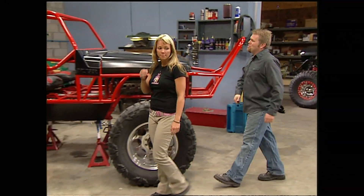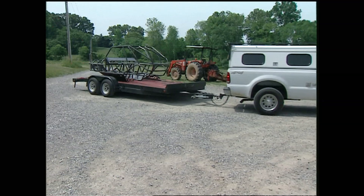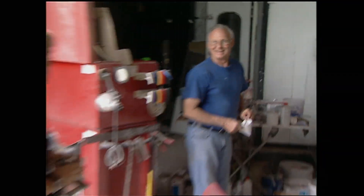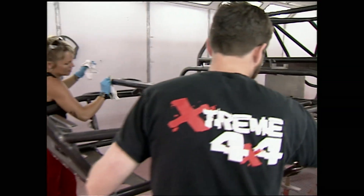Welcome to Xtreme 4x4 and another one of our Poison Spider builds. You can see we made a lot of headway on this tube buggy since the last time you saw it. As soon as all the fabrication was done, we stripped her down, put her on the trailer and took her to the paint shop — to our friend John Bohannon at Bohannon's Concepts. Once we got the Bruiser 8 inside, Hutch, our right hand man, helped me prep the buggy.